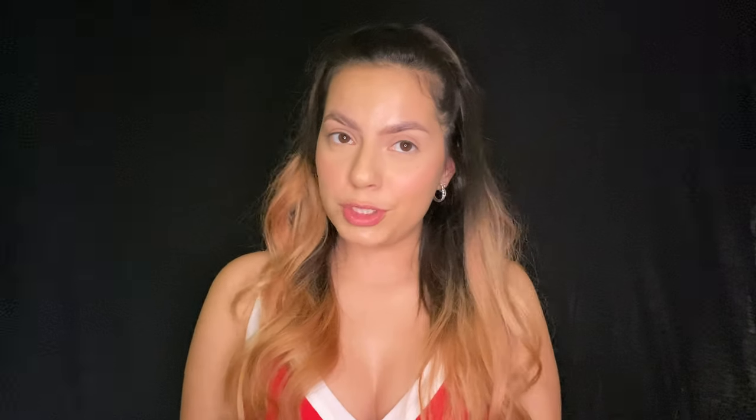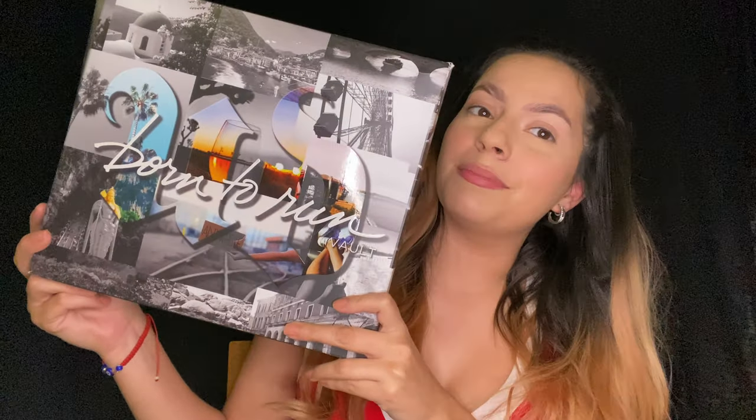Hey guys and welcome to my channel, my name is Margarita. If you're not new, hi hello and welcome back to my channel. For today's video you're gonna want to grab a drink and a snack because I am filming a review of the Urban Decay Born to Run — so it's gonna take a while.